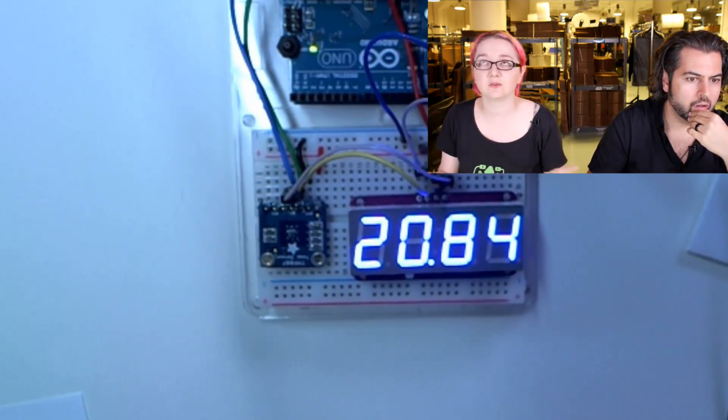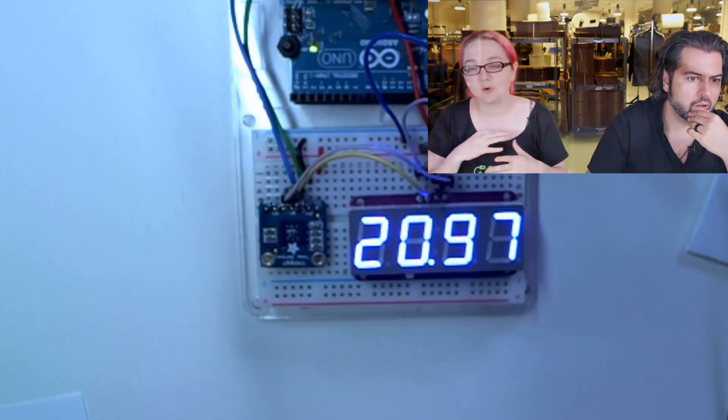Just a note: the TMP006 and TMP007 code is totally different, so it's not a drop-in replacement for the 006 — you do have to recompile and upload new code to your microcontroller, as the library is different and they changed the register locations. As for the temperature range, it's a little wider than normal because it doesn't have to touch the object — it can measure up to around 200 degrees C, but make sure the die itself doesn't get hotter than 150. Check the datasheet for the TMP007.